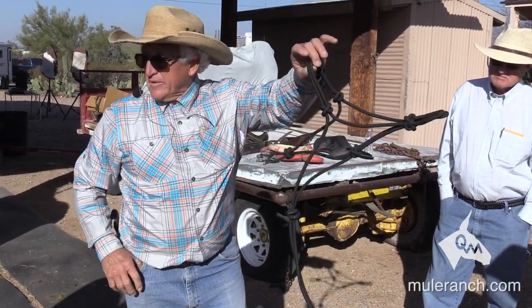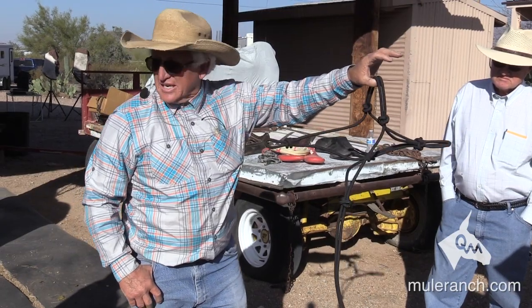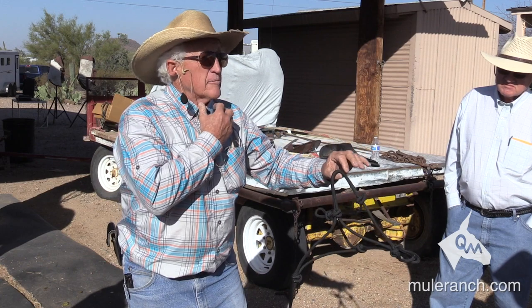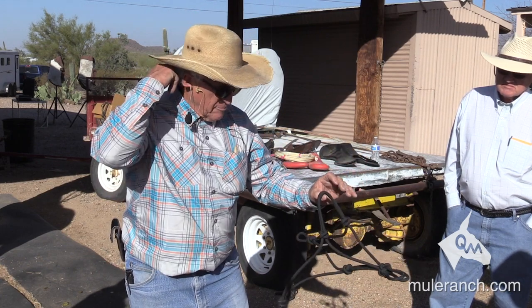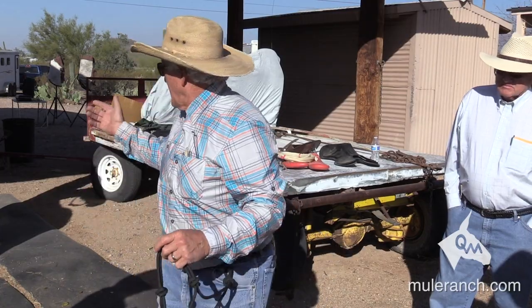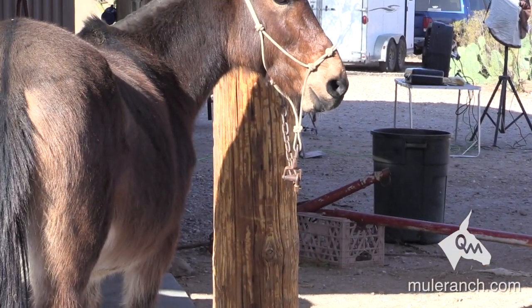This is how we get it when we take it off the shelf or when you get it from me. But it has to be adjusted in order to communicate properly to the nose, properly underneath the chin, and properly to the poll. The problem is, when you have a halter just hanging, notice how the bottom half of that halter has about this much room.